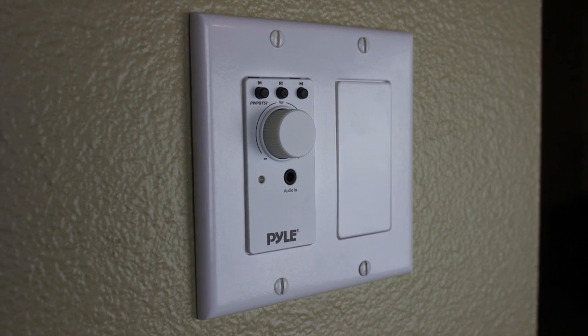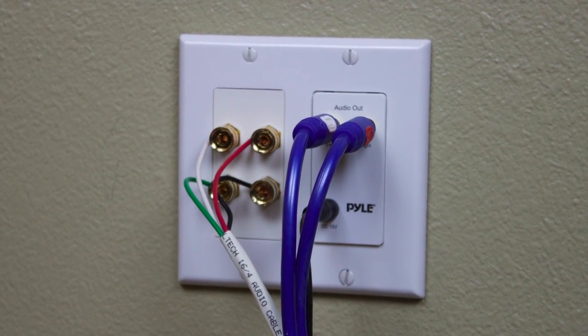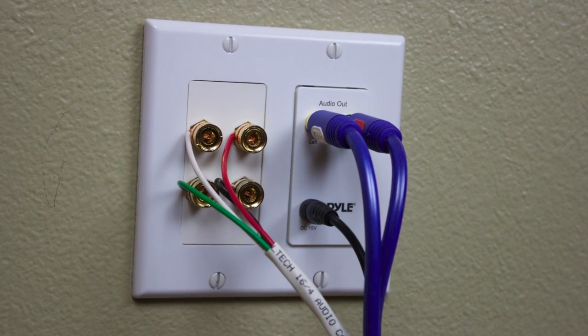I use this Bluetooth volume control from Pile. You can find some info in the comments section down below. The audio outs go to the external amplifier that we're going to use here.